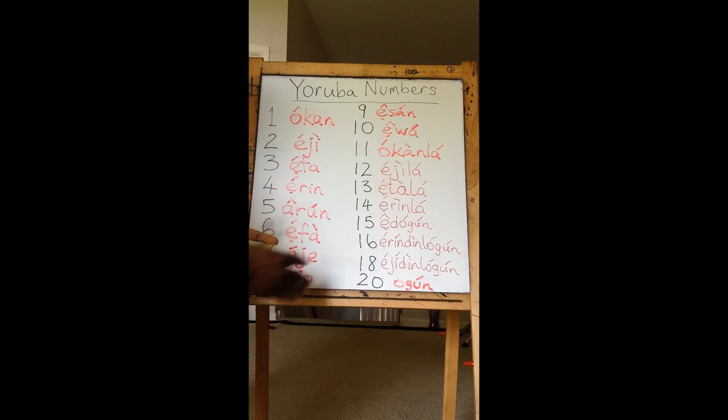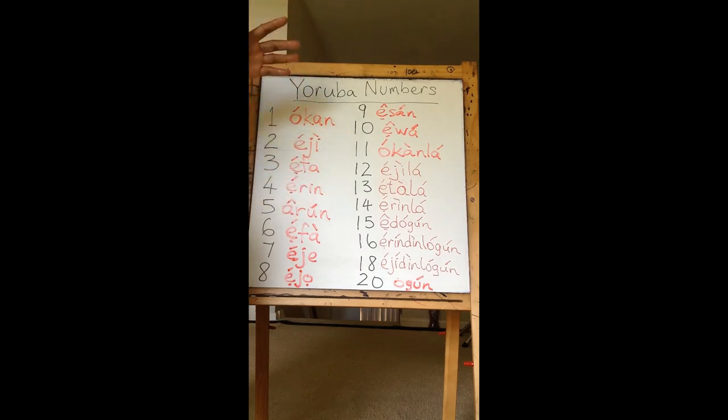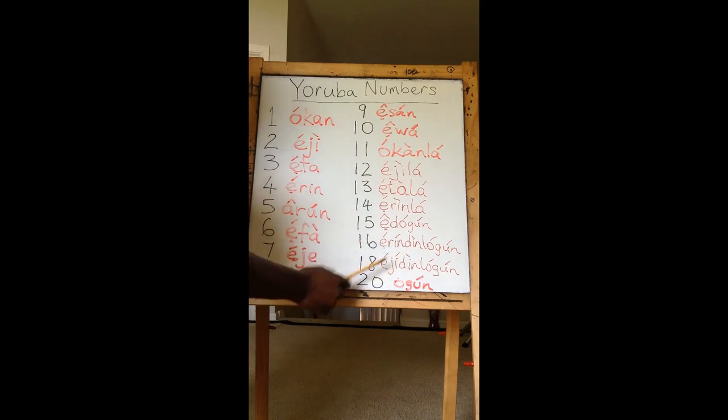It's either a certain number is exceeded by 1, 2, 3, 4, 5 or is short by 1, 2, 3, 4, 5. We need to talk about the cardinal numbers — 30, 40, 50, 60, 70. Those are the only ones you need to know. Once you know those, every other number becomes Din-Logun or Le.